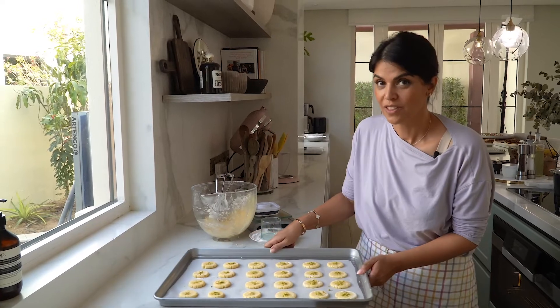This is ready to go into the oven. I preheated it at 150 degrees Celsius and I'll bake for around 15 to 18 minutes.